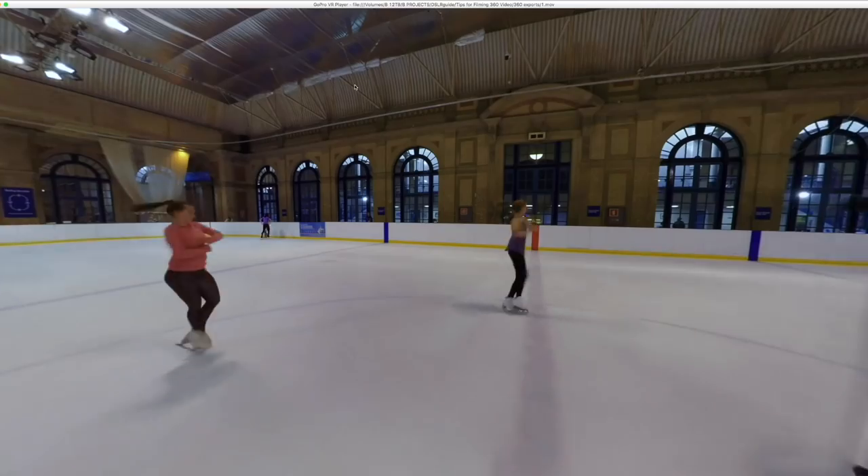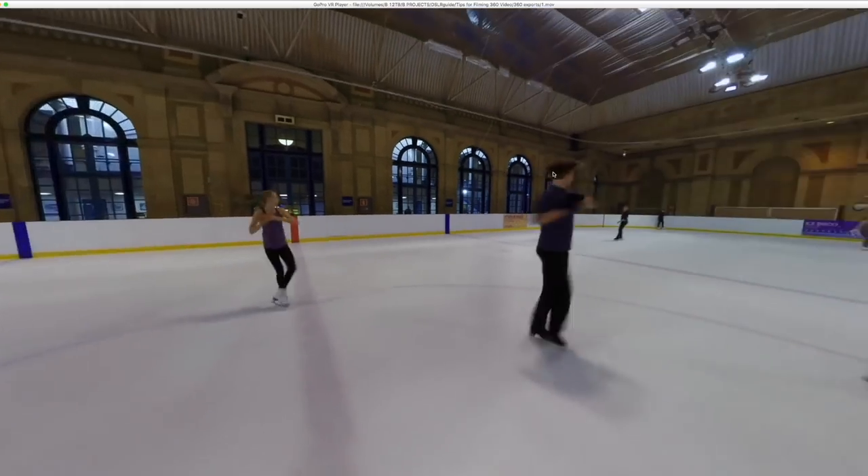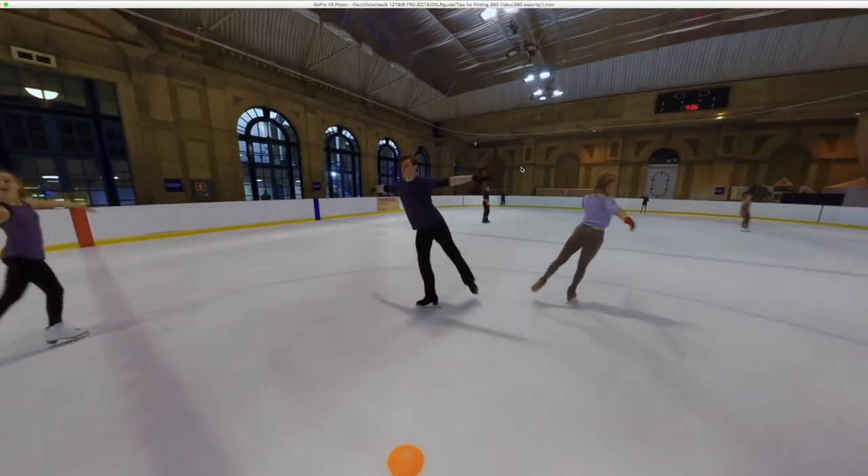For the last few months I've been filming in 360 and trying to get my head around the new techniques and mindset that's needed for a camera that sees everything. So I've put together this list of 10 tips that serve as an introduction to the world of 360 video.